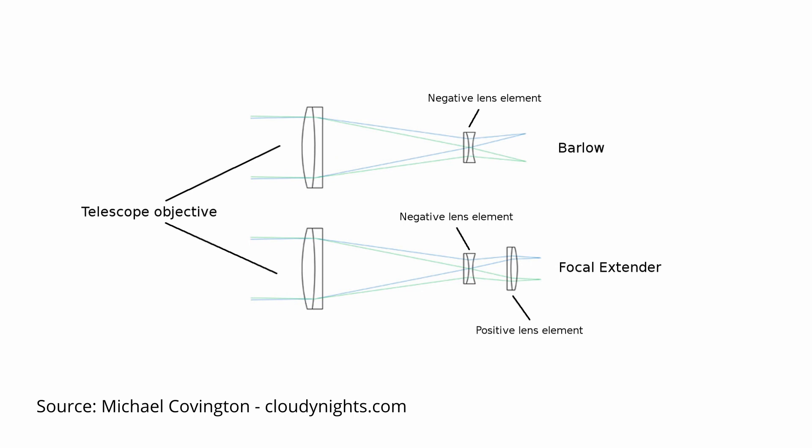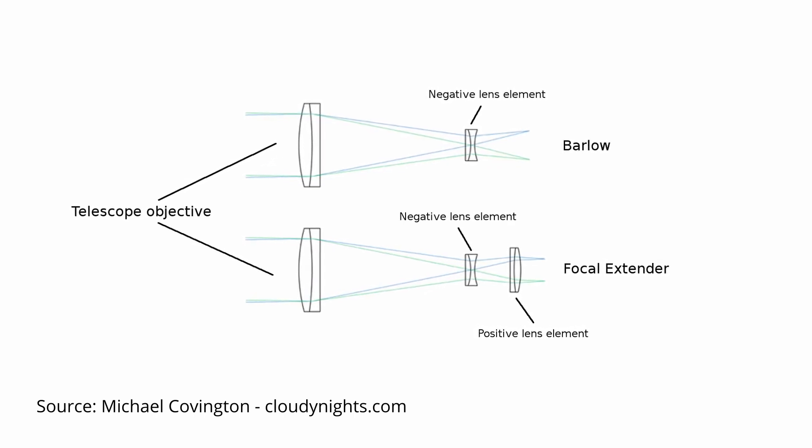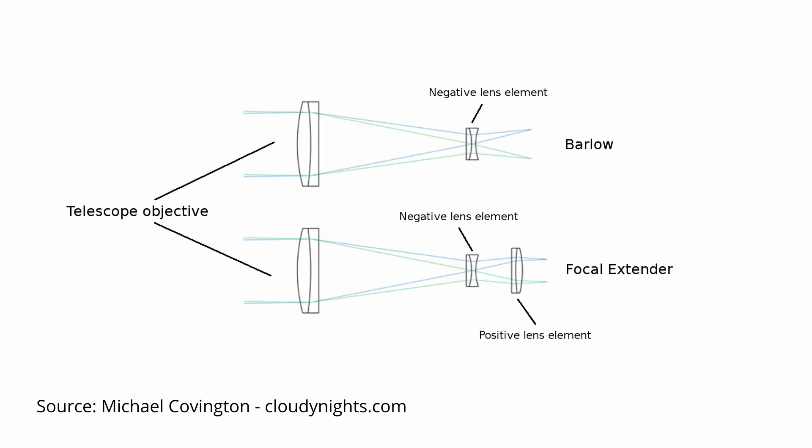Just like a Barlow, a focal extender will increase the focal length of the telescope by a certain factor. But it does so by employing a much more complex optical system consisting of 4 lenses: a negative lens element plus a positive pupil-correcting element.